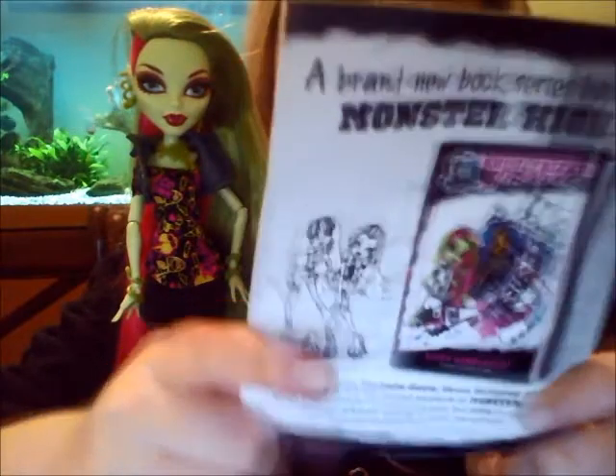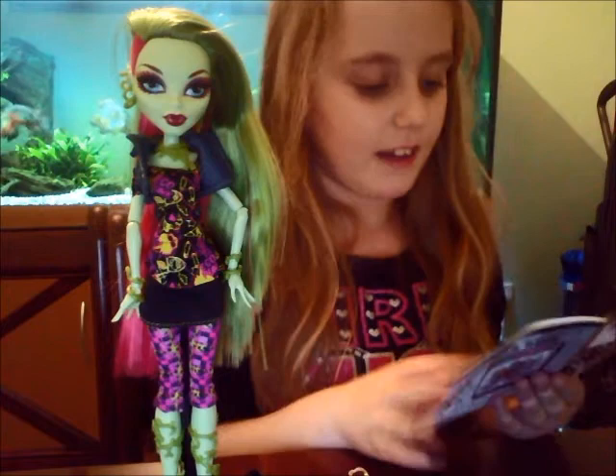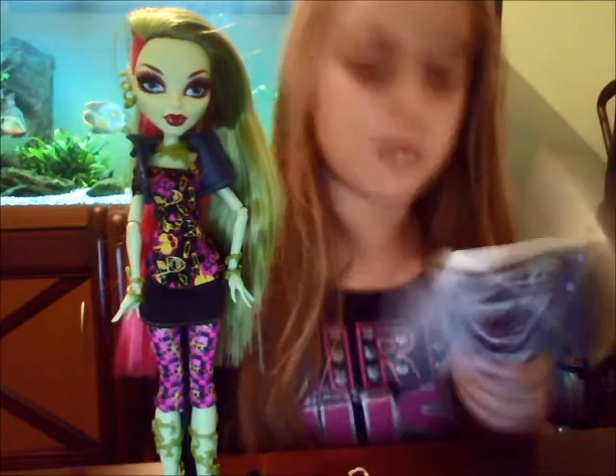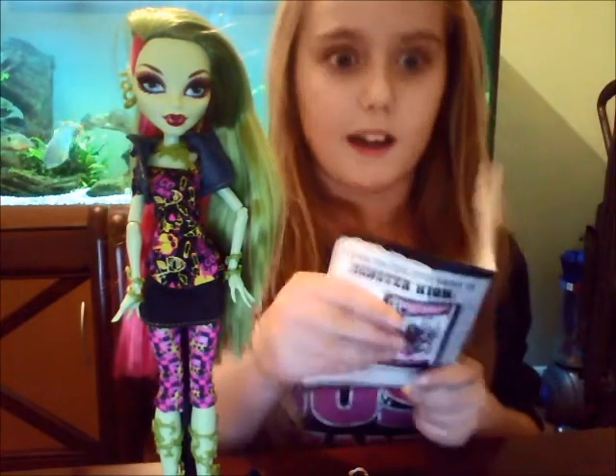Now Venus's diary is here. On the front it says 'Venus McFlytrap' and 'reading my diary could make me allergic to you — ugh.' I'm going to read the first page of Venus's diary so you sort of know what's going on in her life.